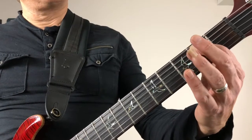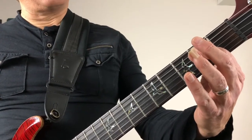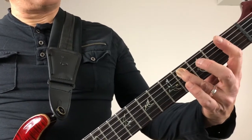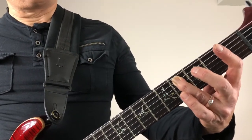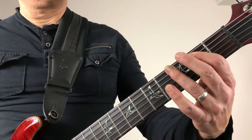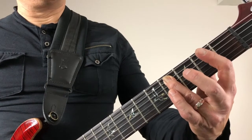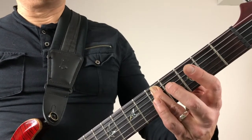We hit it twice and then we hit it one more time, and then put our ring finger there on the C sharp note, which is the fourth fret on the A string. Then move our ring finger up to the fifth fret, which is the D note.